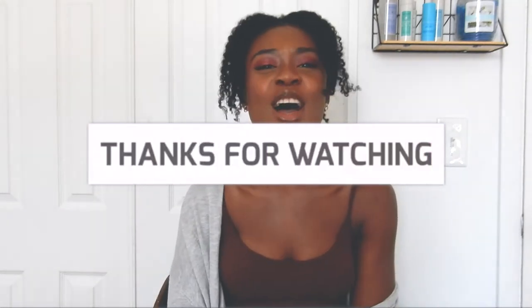Definitely make sure to like, subscribe, and share with your friends — especially friends who've been struggling to find a really good pair of jeans. I'm going to be leaving all the links in the description below, so make sure to check it out right next to that like button. I just don't want to waste any time, so let's start.